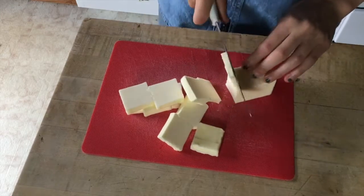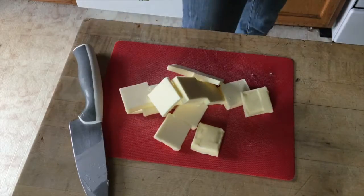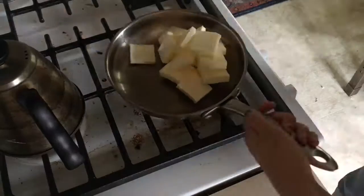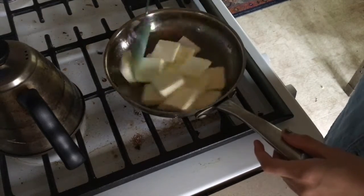To make the brown butter, you're gonna start off by cutting your butter into small slices and then putting it into a pan or a pot. Next, you're gonna cook the butter over medium heat, stirring often, until it foams then browns — this should take about five to eight minutes.